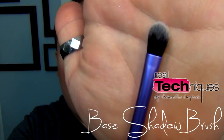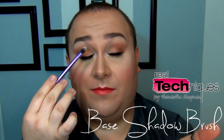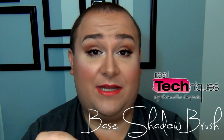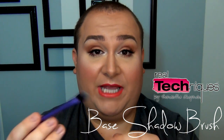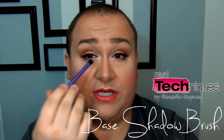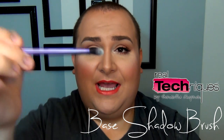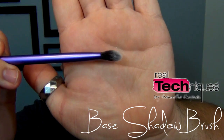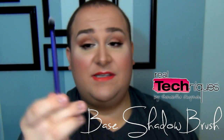Next is the base shadow brush. On the website it says to use it to apply eyeshadow base, but I also use it as a blending brush or for a light application of eyeshadow. It blends eyeshadow perfectly, and you can use it as a concealer brush as well. It's flat on one side and more fluffy on the other — really, really nice. No complaints whatsoever.